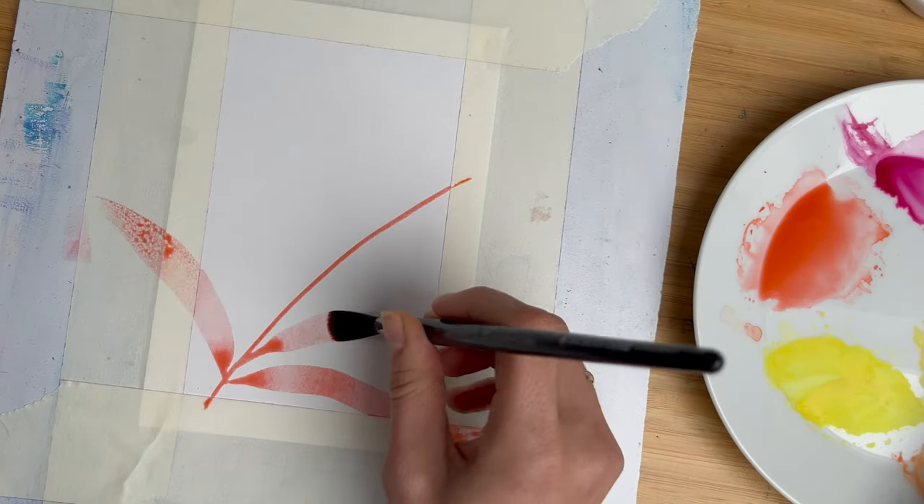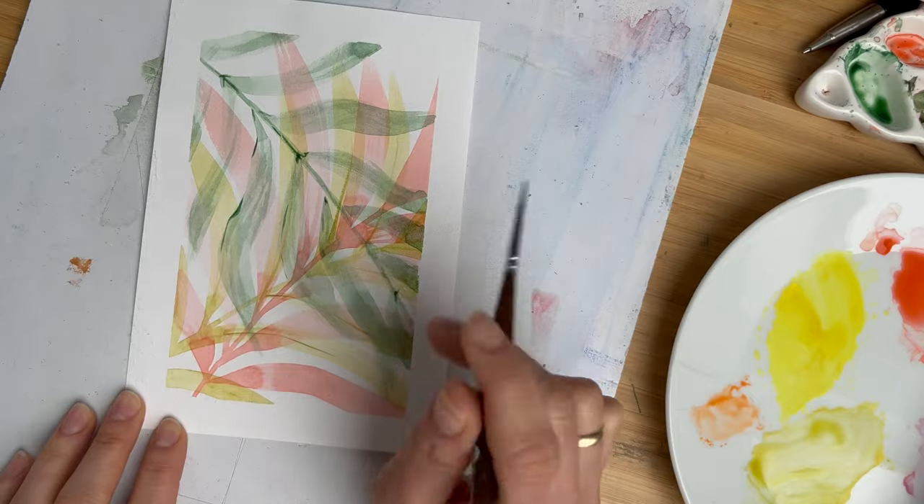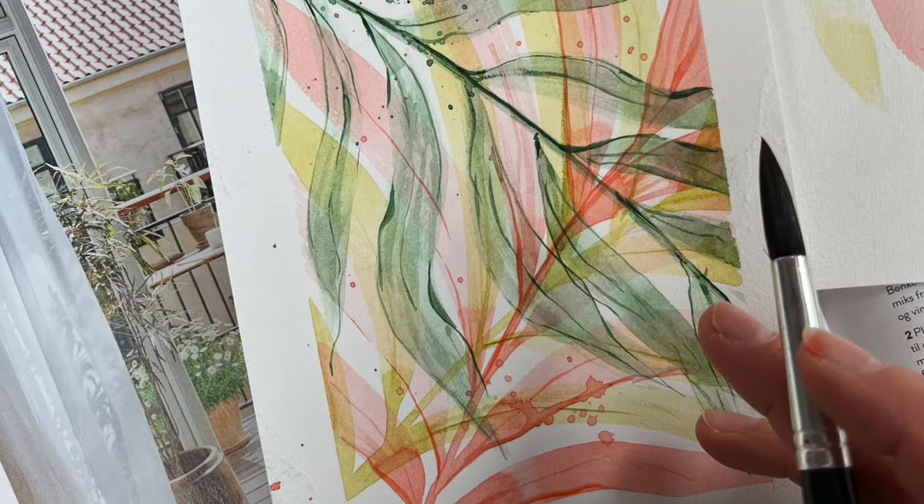Hi friends, I'm Olga Kölsch and welcome back to my studio. Today we are going to paint a multi-layered poster or postcard with tropical leaves.